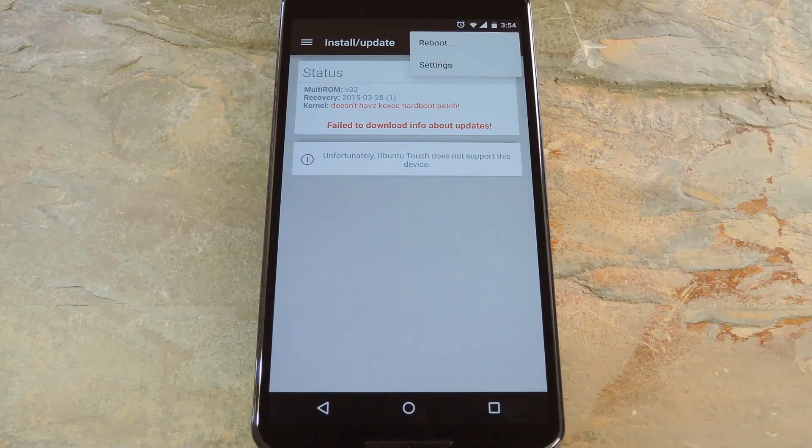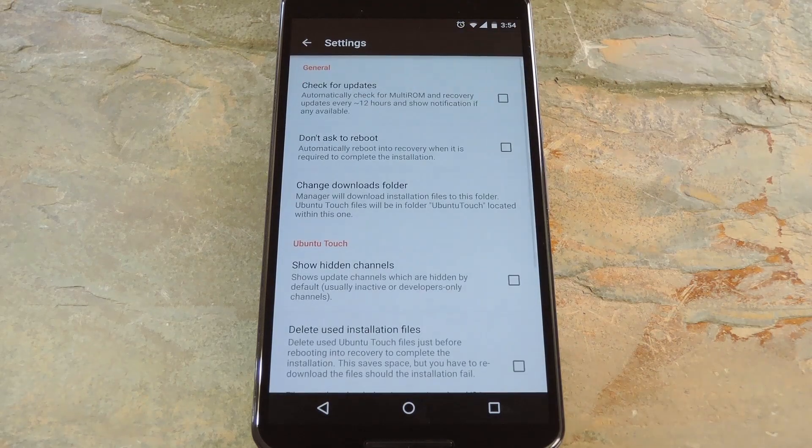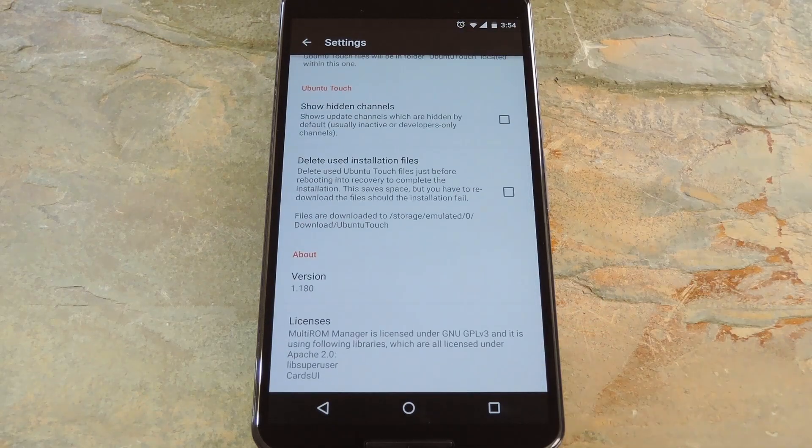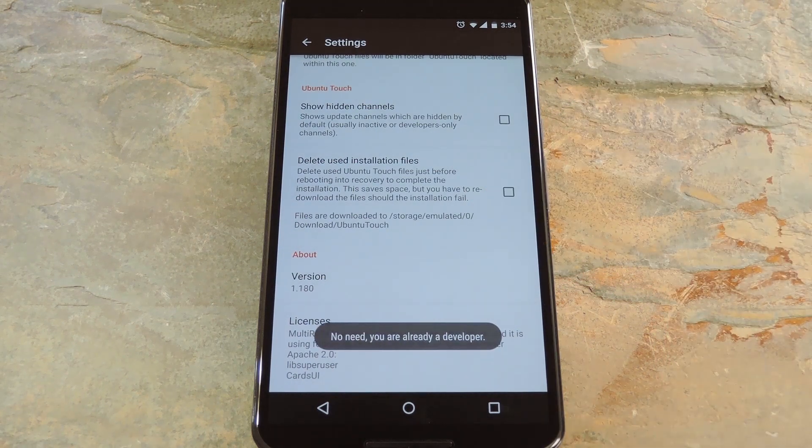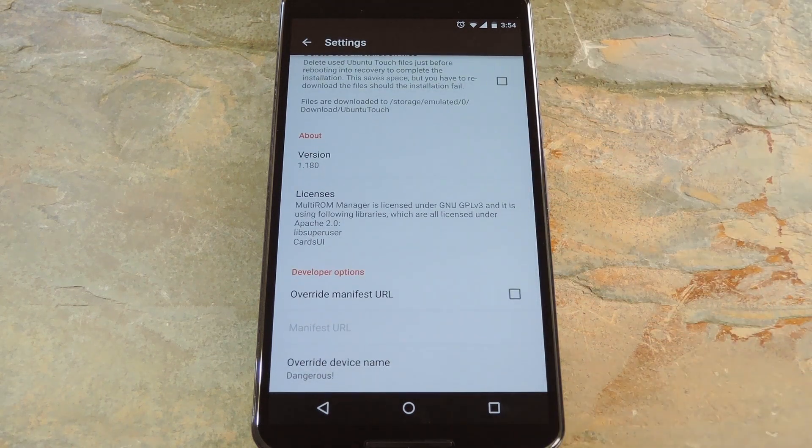To fix that second issue, tap the three-dot menu button and go to Settings. From here, scroll down to the bottom and find the version entry. Tap this entry seven times in rapid succession and you'll get a toast message saying that you've enabled developer options. Scroll down a bit further and you'll see a set of new options.